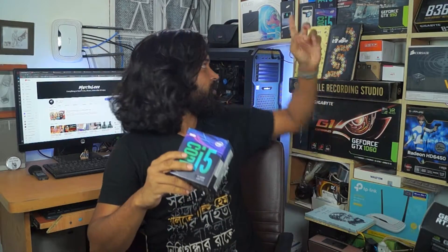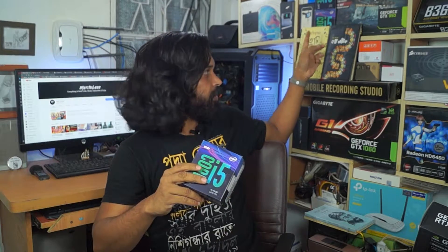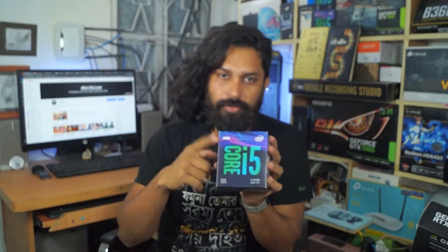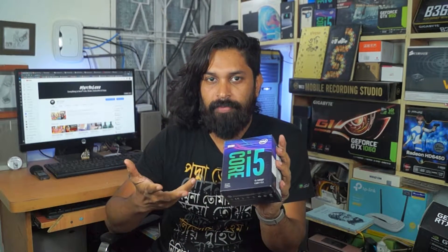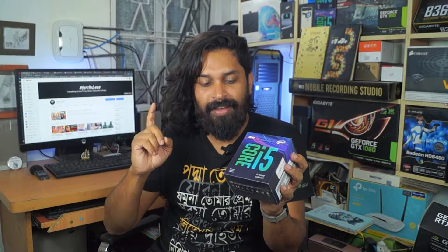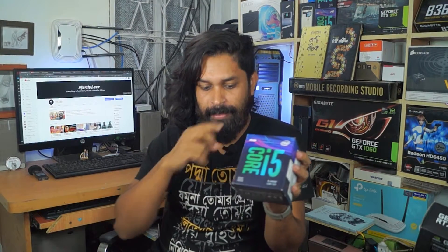This is a really nice processor. I am a fan of Core i5 and Core i7 processors. We have already seen the Core i5 processor. One is the 8th generation — there are differences in speed. This processor is the 8400 and this processor is the 8500. One is 8th generation and one is 9th generation with 9500. So basically we have 3 Core i5 processors across our PCs.